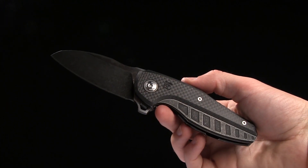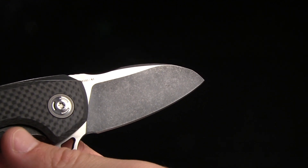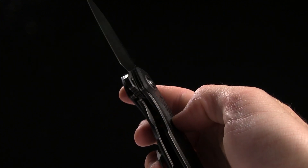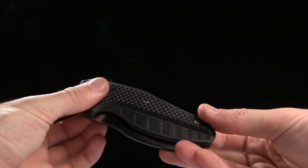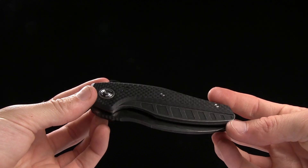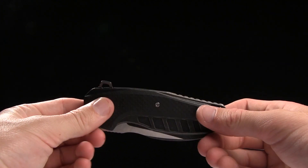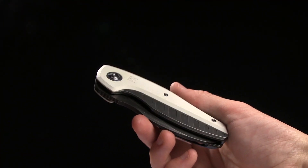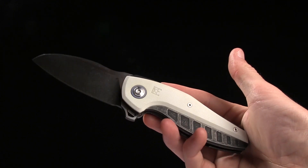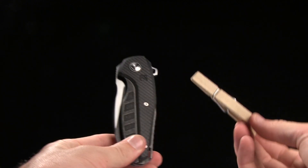Seven and three-quarters of an inch is the overall length, and the blade length is three and one-eighth of an inch of M390 steel. It is a frame lock with a flipper on the blade, and the handle length is just over 4.6 inches. It is carbon fiber and titanium on this model. We also have a white G10 with titanium — really sexy, kind of like a stormtrooper look. I dig that one a lot. The overall weight is 5.26 ounces.